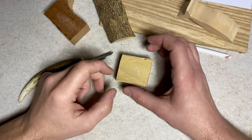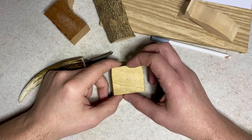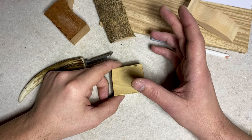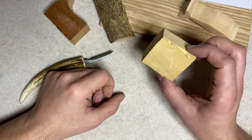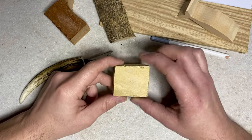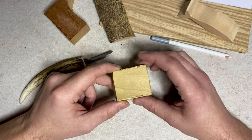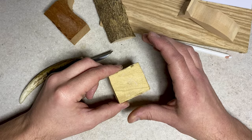The first mistake that beginners make is not roughing out their work. Roughing out essentially means sawing away pieces of the wood before you even pick up your carving tools. A lot of beginners will take a square block of wood like this and start trying to carve out the shape they need, instead of roughing it out first. You can save a whole ton of time if you rough out the work first.